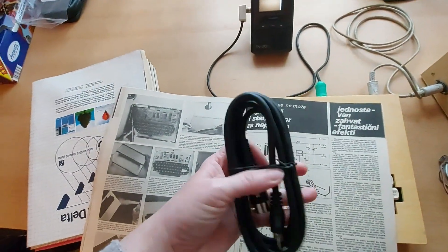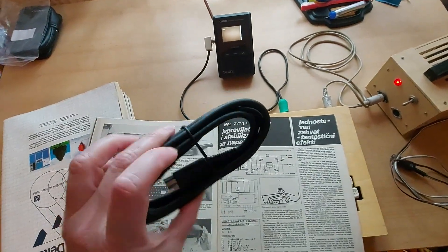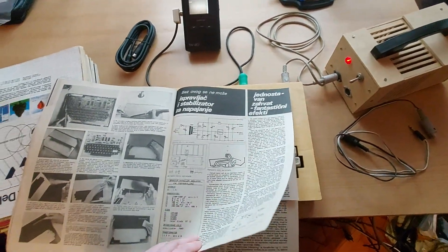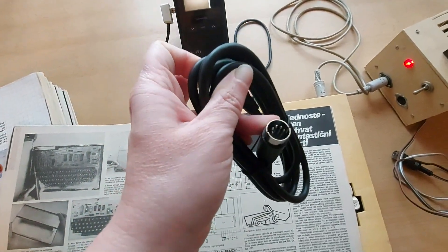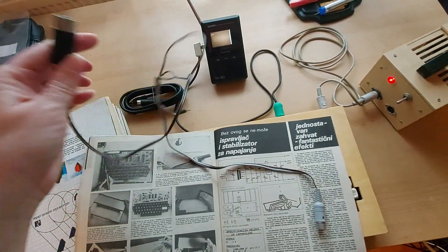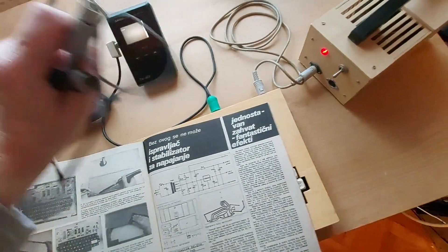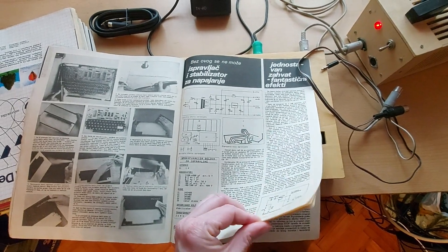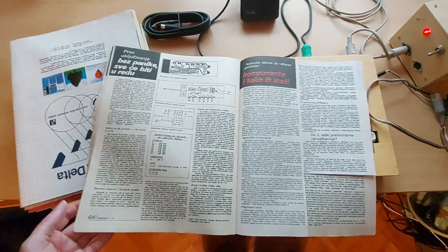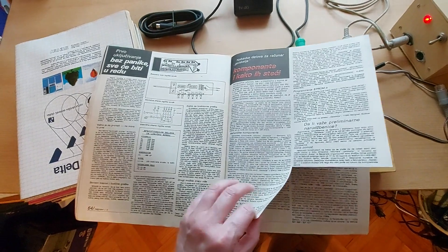I actually did buy a Tandy cable which is apparently wired the correct way, so I could get a better output from this computer. I'm just amazed that it's working. It's a 5-pin DIN connector, like the old Commodores, and this is for the tape as well — five-pin to another five-pin, or a jack. Let's not destroy anything.